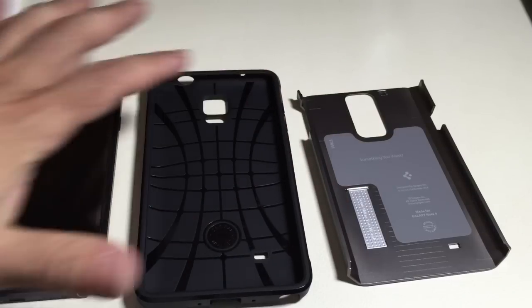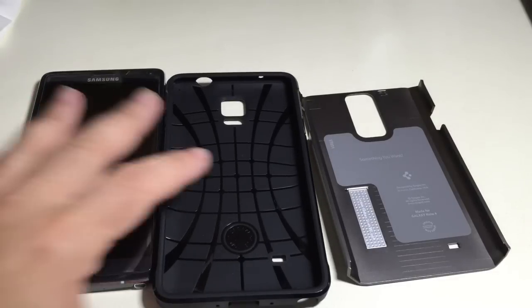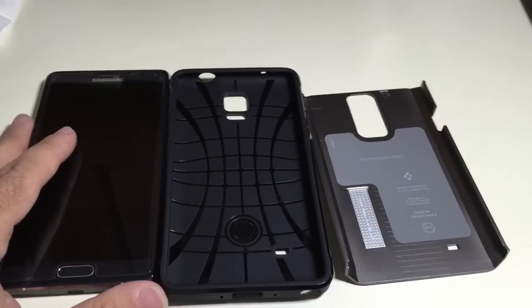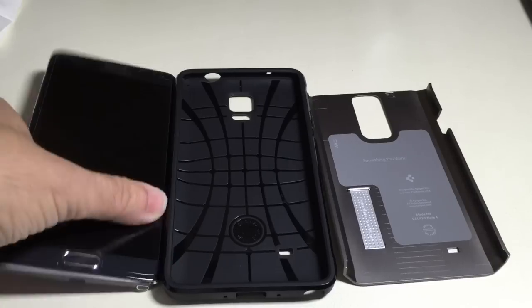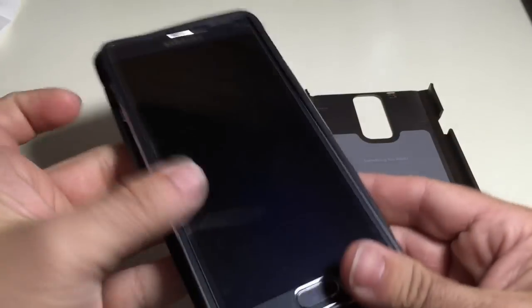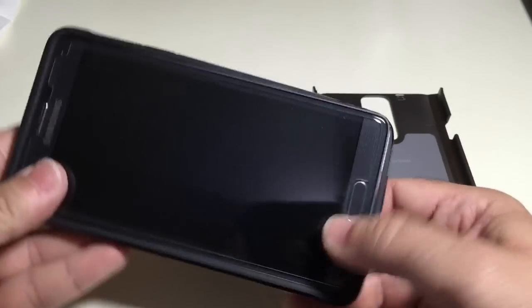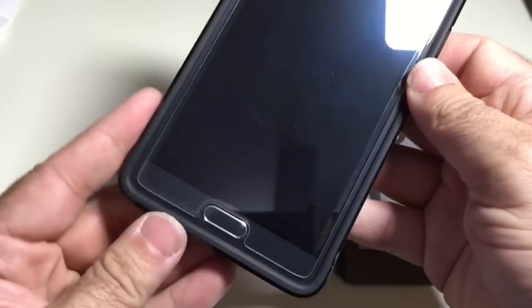These two together combined give you the type of protection you want for your Note 4. Now we're going to insert the actual phone in the case and see how everything aligns. Taking our phone, I like always inserting first — I'm just going to grab it like this and insert the TPU case on. It's going to be a lot easier since we removed the actual backing.